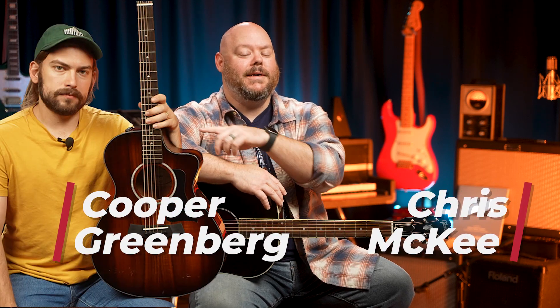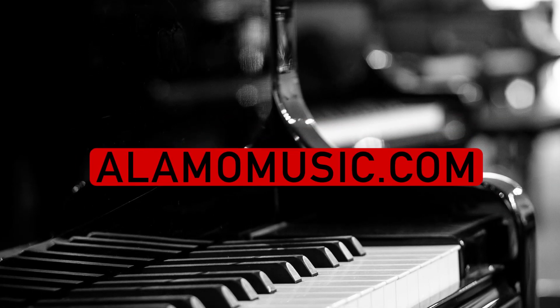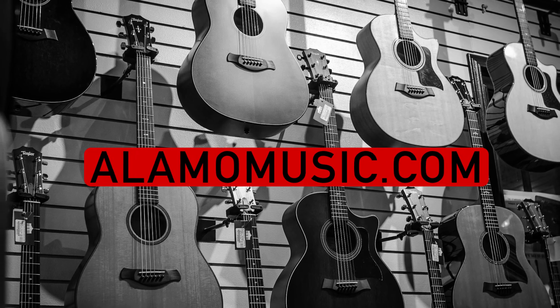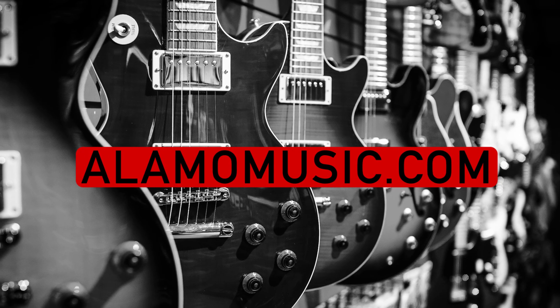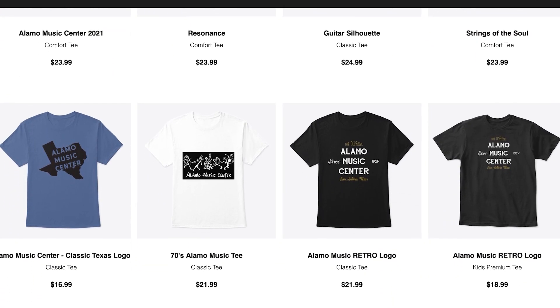Hey, you're watching Alamo Music TV. My name is Chris McKean, and Cooper Greenberg is not here today. We're with Alamo Music in San Antonio, Texas. You can find us online at alamomusic.com. If you're new to our channel, subscribe, hit that bell icon for notifications, comment on our videos, and if you want to support the channel, visit our Spring store link below for custom swag.